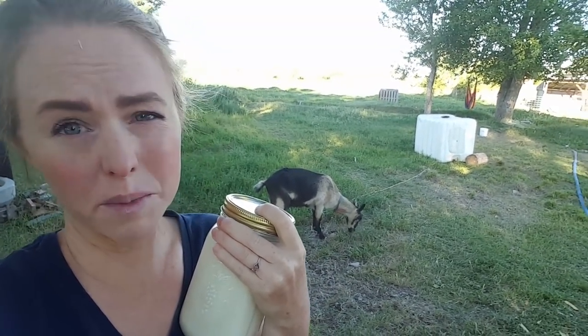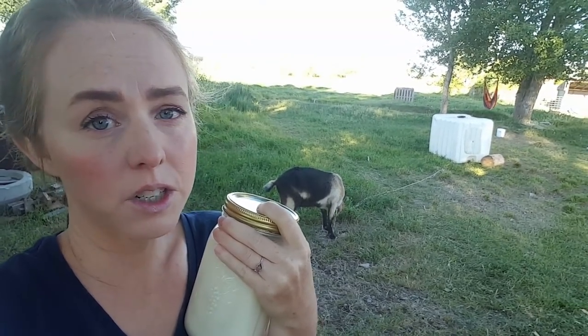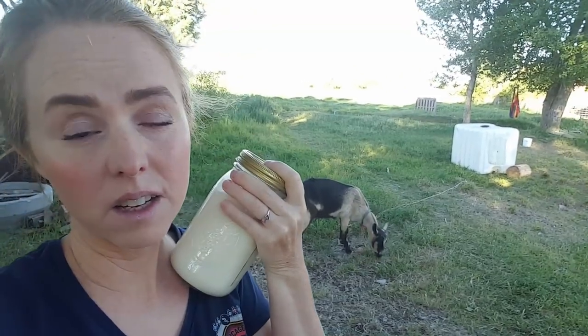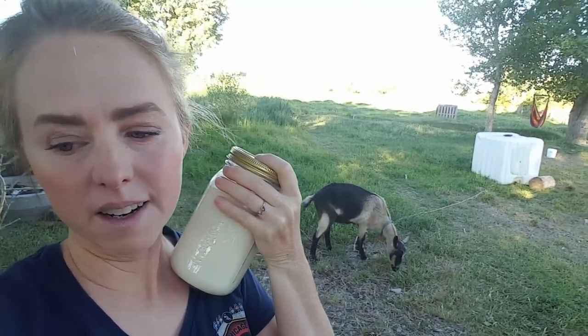Otherwise the dry goats would be getting fat. There are a lot of calories that go into milk production, and if we had our dry goats out on that lush pasture they would just get fat. So that's how we do it.